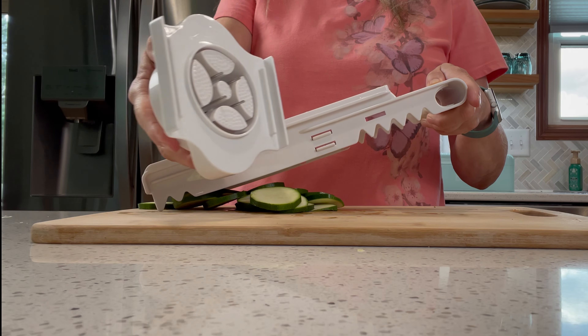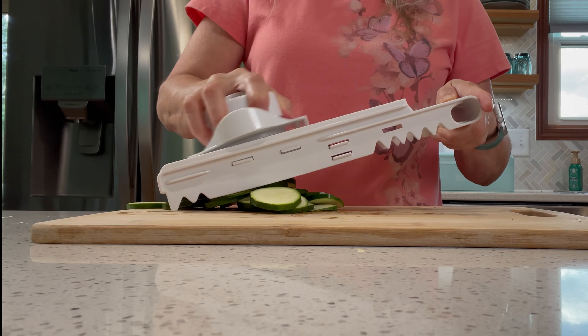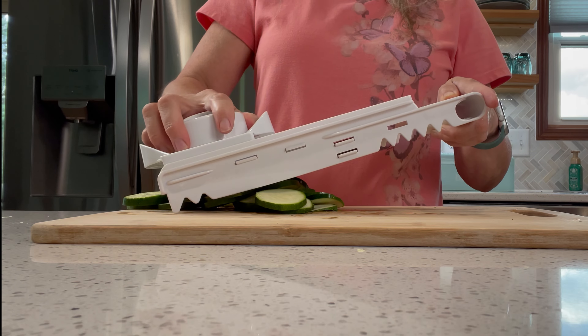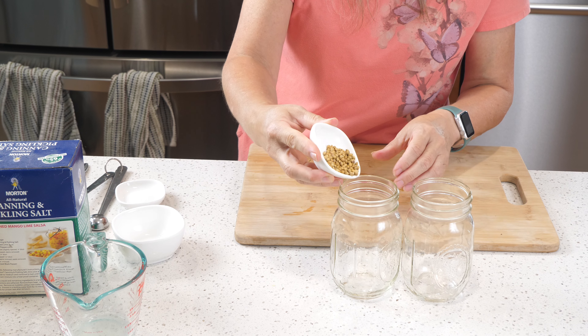I'm also going to slice some zucchini using the mandolin. I'm not a huge fan of this mandolin but it does make perfect slices for pickles, so I use it for that. Do make sure you use the hand guard because it is kind of dangerous.